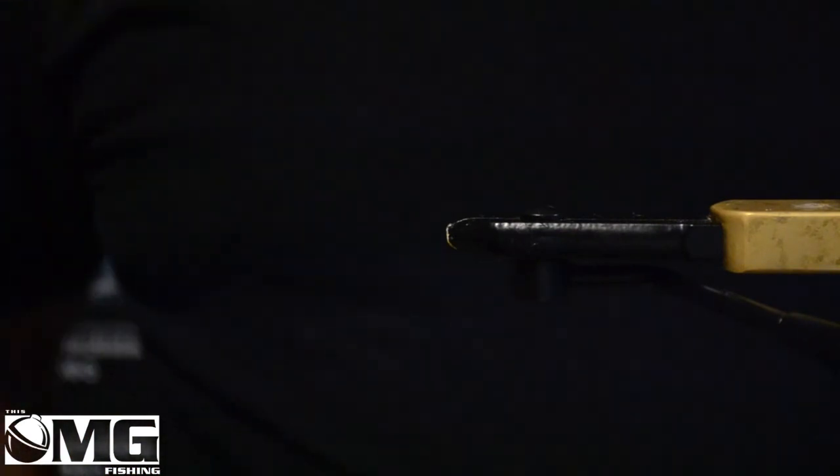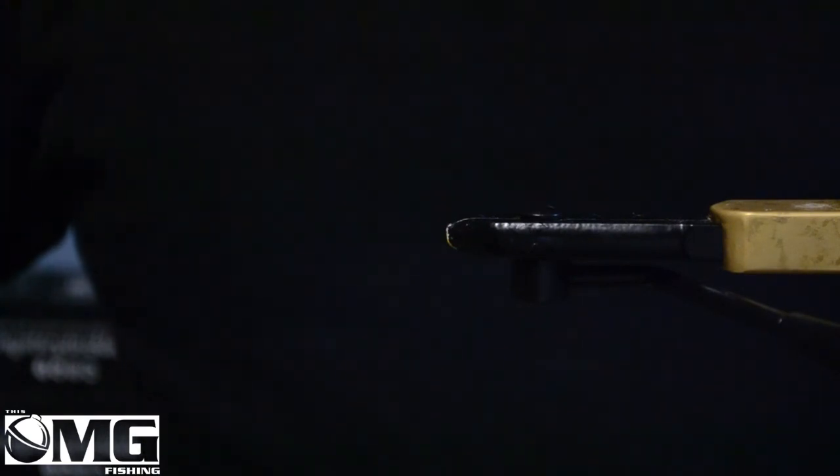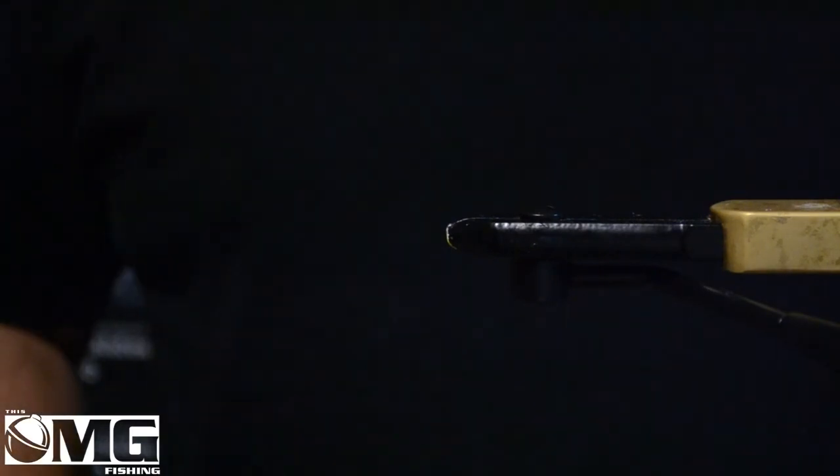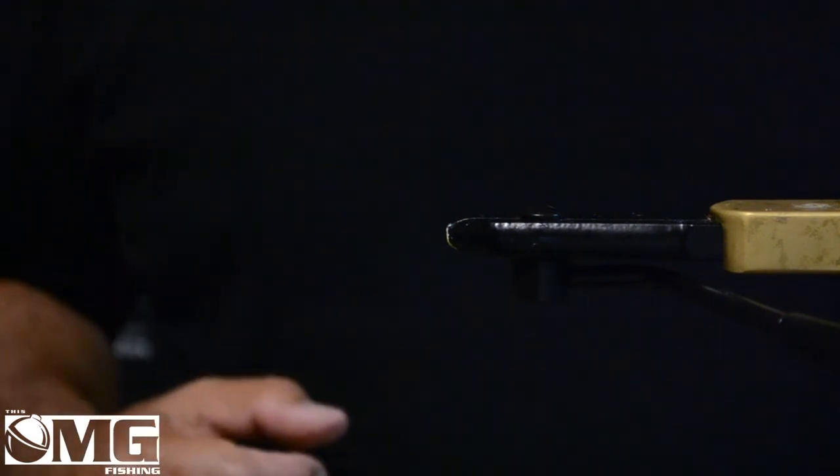Well hello and welcome to this OMG fly tying edition. Today I'm going to tie a very simple fly. It's used for trout, bass, walleye, pike, just about anything that swims. You can make it in a variety of sizes and it's just an all-round versatile fly and it's called the Wooly Bugger.